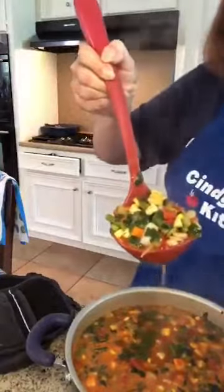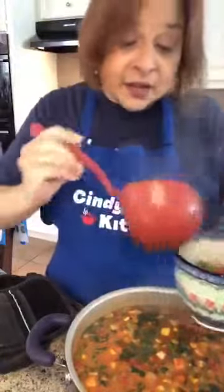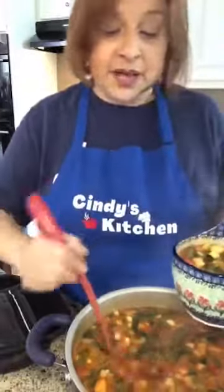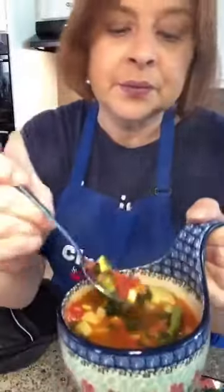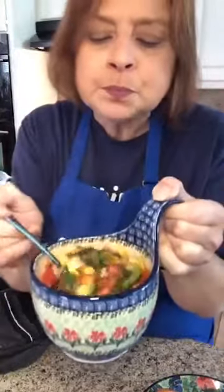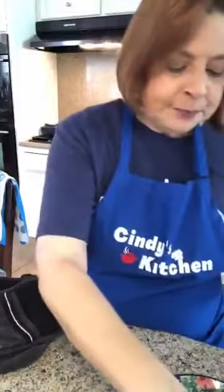Look how pretty — just a little toasty brown on there. Look how full, how yummy. Look at all the vegetables — tomatoes, garlic for your heart, spinach. All that yumminess. You could just eat the toast, but this is what you're supposed to do — dunk it in the soup.